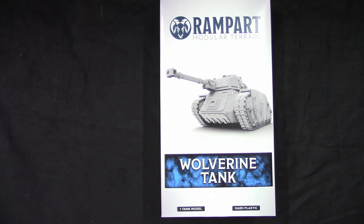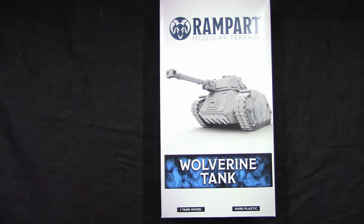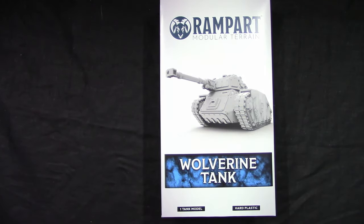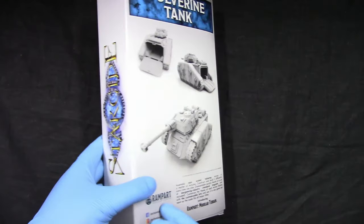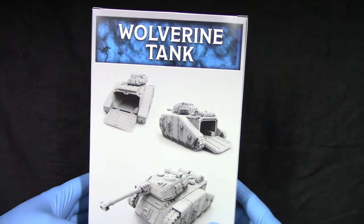Welcome to Grumpy Guy Gaming. This is an unboxing of the Vampire Modular Terrain Wolverine tank. You get one tank model in hard plastic, and it looks nice.